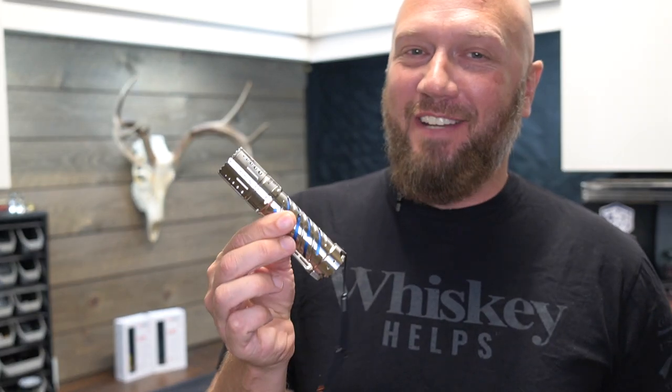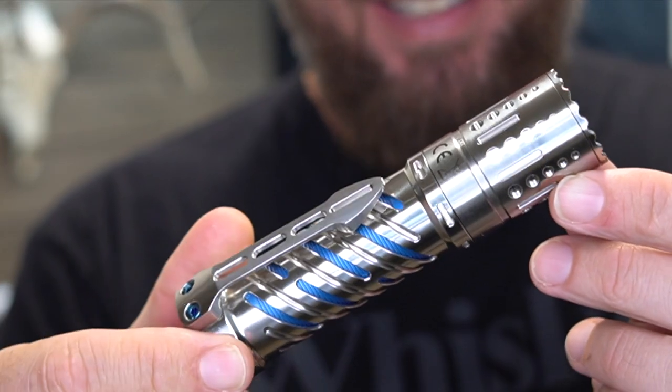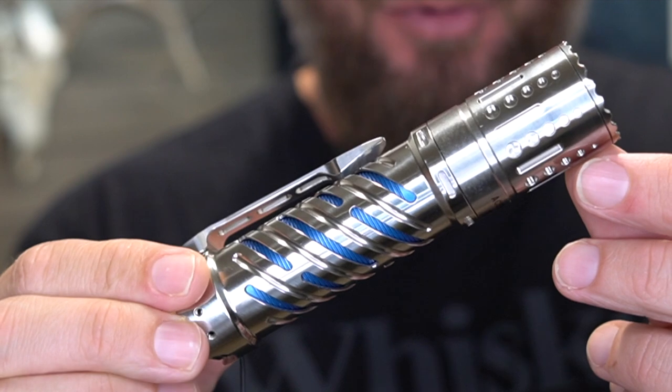Hey guys, it's Harley Wood. Welcome back. Today we're going to be taking a look at a new light from Acebeam. Now I haven't done too many Acebeam lights, but maybe I need to start doing more.